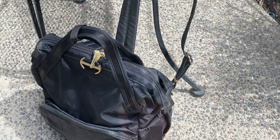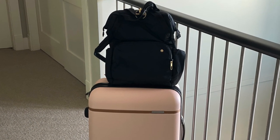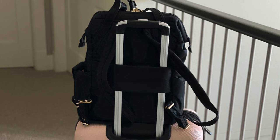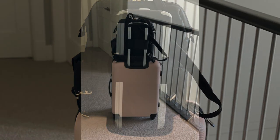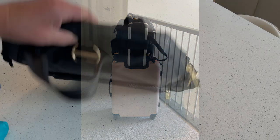The next thing I want to show you is the padded luggage slip, which comes in so handy when you're running through an airport. The luggage slip just slides over the handle of your suitcase and holds the bag securely on top of it. It also keeps your bag off the ground and gives you easy access when you're standing at a check-in counter and need to get your stuff out of your bag.